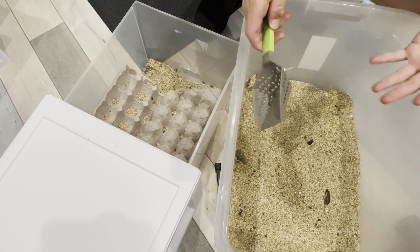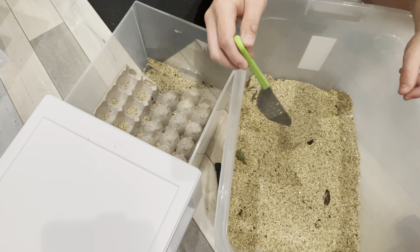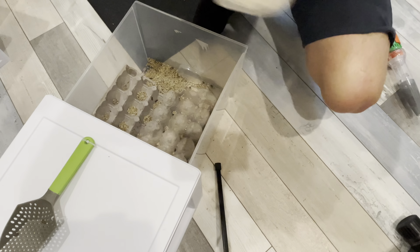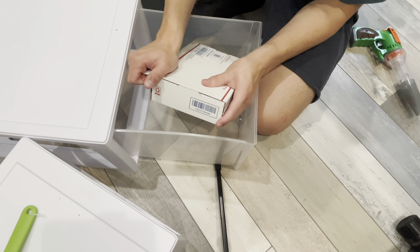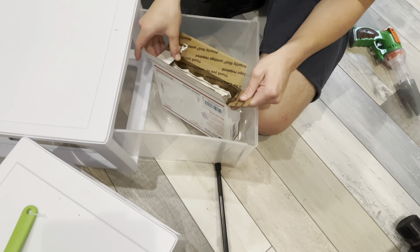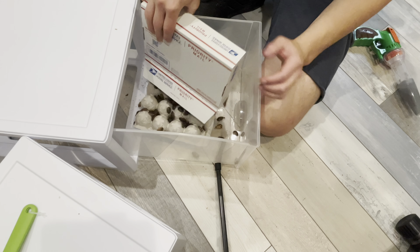I'm just going to do the rest of these baby dubias off camera because there's a lot and it's going to take me a very long time. So let's move on to the more medium-sized dubias. These dubias came in a box from jbroaches.com — they should be about an inch long, a bit more medium-sized unlike the other ones, kind of straight from the postal box.